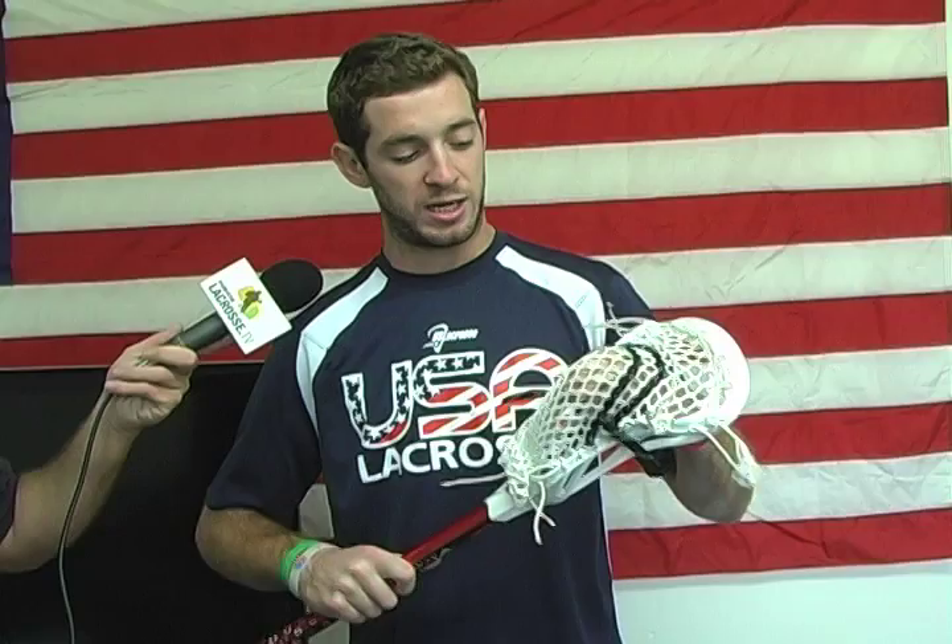I keep the strings along the top of the sidewalls real tight, and then I kind of start bagging out at the bottom. That way the ball sits perfectly right underneath the shooting strings, and it gives me a nice quick release — whether I'm feeding or shooting. And that's my stick.